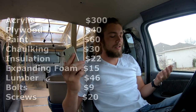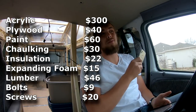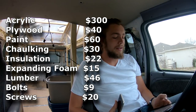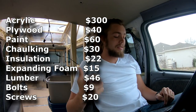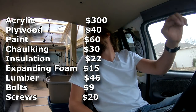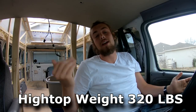I'll include the full list in the video. The breakdown: plexiglass was $300 for the big piece, plywood $32, another sheet of plywood $18, paint $60 for high-quality waterproofing paint with four layers on the sides and five on top. I used a lot of caulking to make sure everything is waterproof, internally and externally sealed, plus insulation, expanding foam, bolts, two-by-threes, two-by-twos, and misc lumber. Some of those costs can be shared since I'll use the structure for both the roof and the interior.